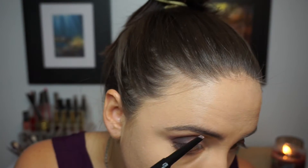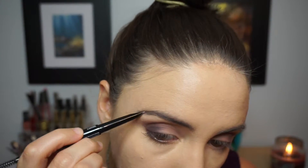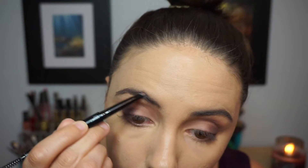I am using the Model Co brow pencil in the shade Taupe. I really like this because it is an angled pencil — kind of like the Anastasia Beverly Hills definer pencil — and it's super easy to use; it has a little spoolie on the end. Then for my contour I am taking a really thin brush from my Artiste brush set — it's a much cheaper version — and I'm taking my cream contour from the Anastasia Beverly Hills cream contour kit.